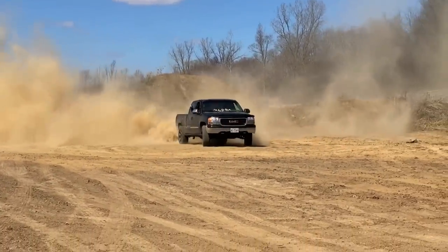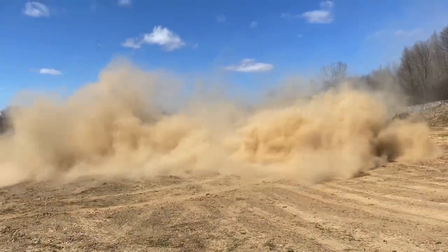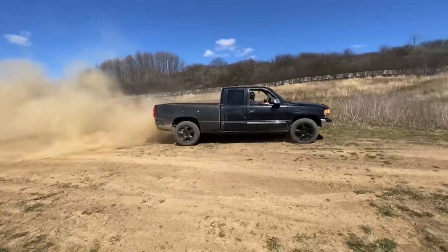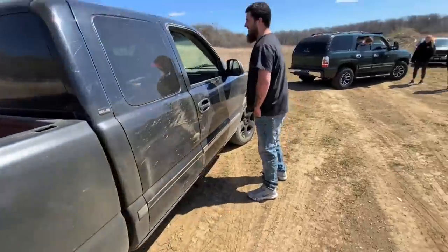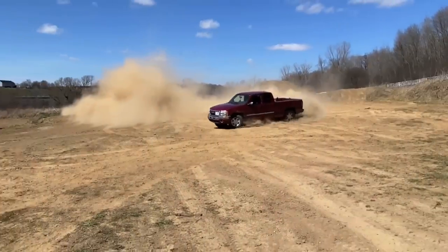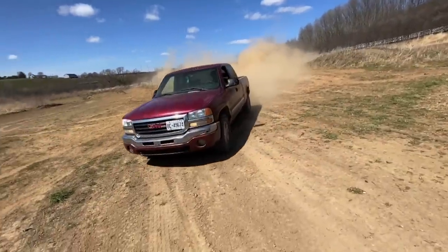It disappears. So much dust. If there are any beer bottles in the back, they're smashed out. A little shrapnel. Can't believe how much it dried out down here from the other day. Windows just wide open. I hope you like being dusty.